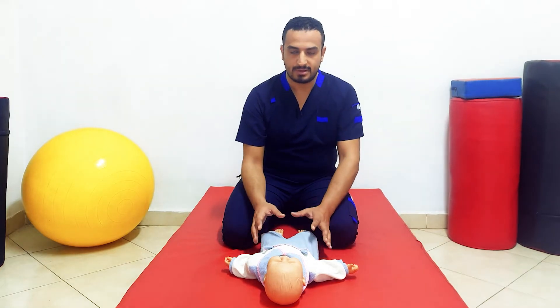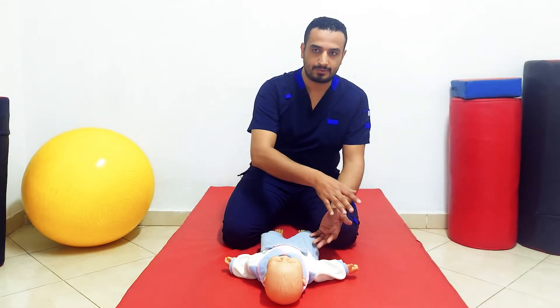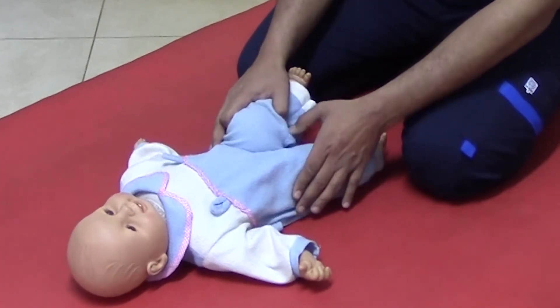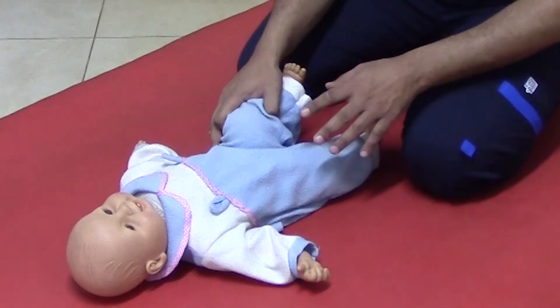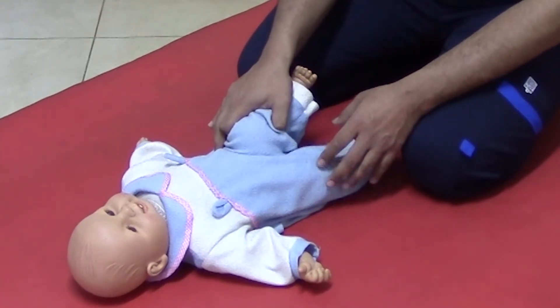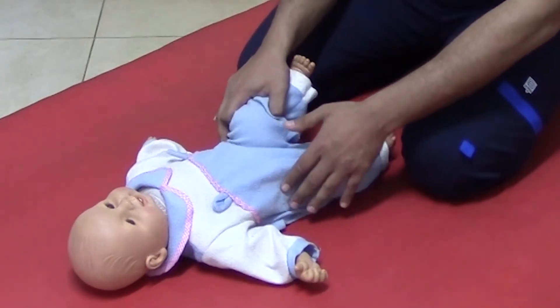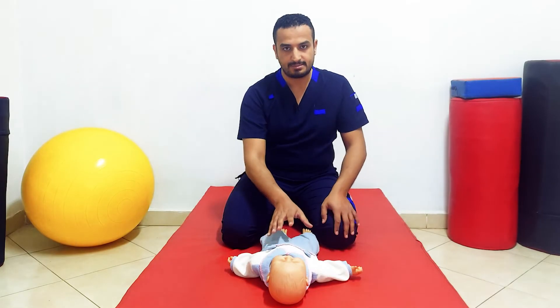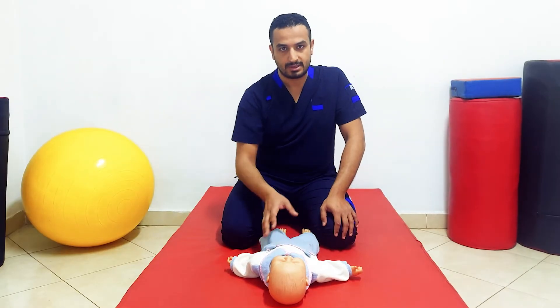When the infant would like to turn over or roll to the other side, he has to flex one limb and extend the other. He can't do this dissociative movement, and this will hinder him from the ability to roll over. So this reflex may hinder the rolling function.